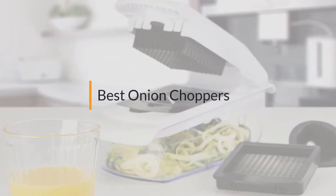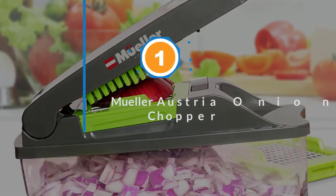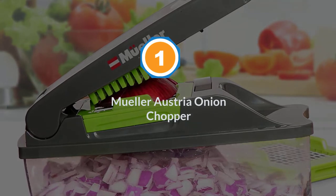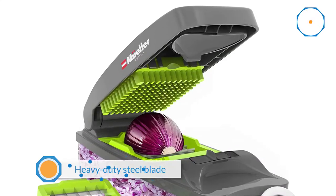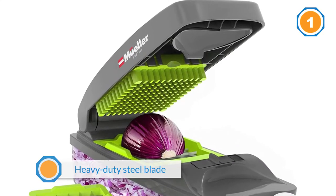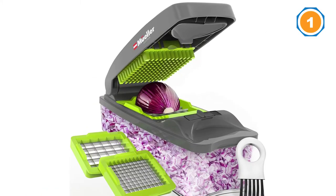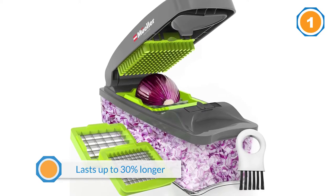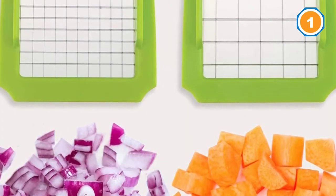Number one: most popular — Muller Austria onion chopper. The Muller Austria onion chopper pro is a heavy-duty steel blade on offer that lasts up to 30 percent longer than standard models. Therefore, in high traffic settings, Muller Austria performs better than knives and many choppers found in homes. You get four interchangeable blades for dicing, cutting, and slicing onions.